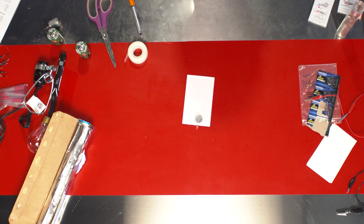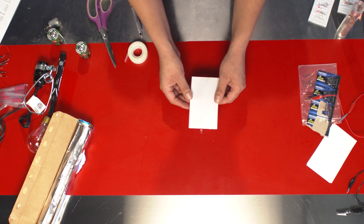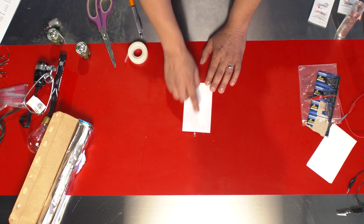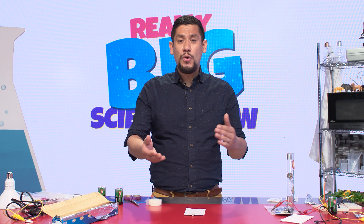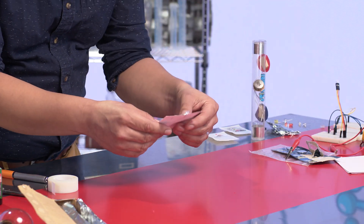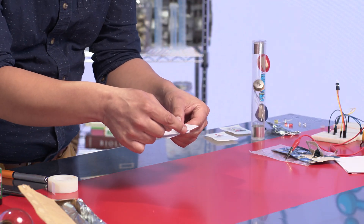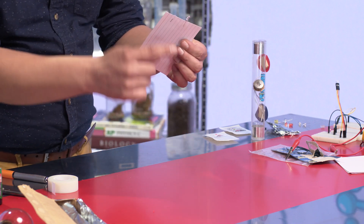Now you might be thinking, Mr. R, how come it's not turning on? If I flip my index card over, we can see the other little leg. So let me show you how we completely finish our LED light. We have our battery and our LED light, but I noticed we're missing one piece — the piece we're missing is aluminum foil.